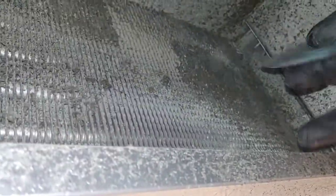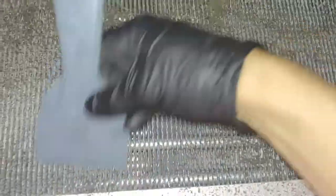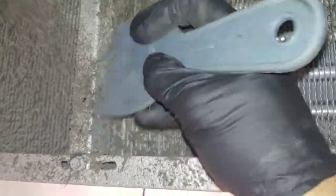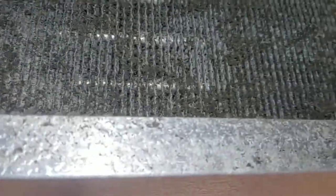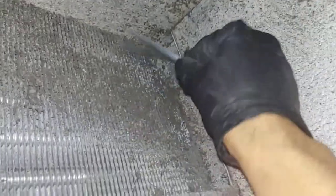That'll make less of a mess on the floor in here. That'll help a little bit compared to what it was when you're trying to wash it all off.